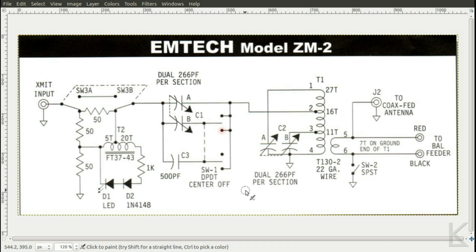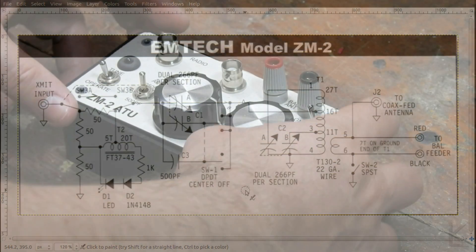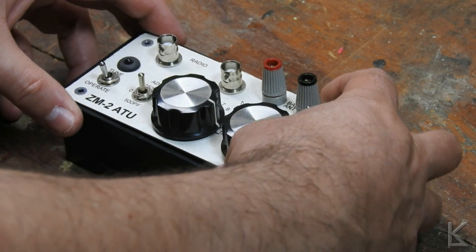So that's how the Z-Match tuner is laid out and how it works. It's a kind of a wacky tuner, but it works pretty well. Let's go down to the bench — I'll open mine up and show you what the guts look like. Then we're going to set up a little test, show you how to tune with it, and compare its efficiency to an L network tuner.